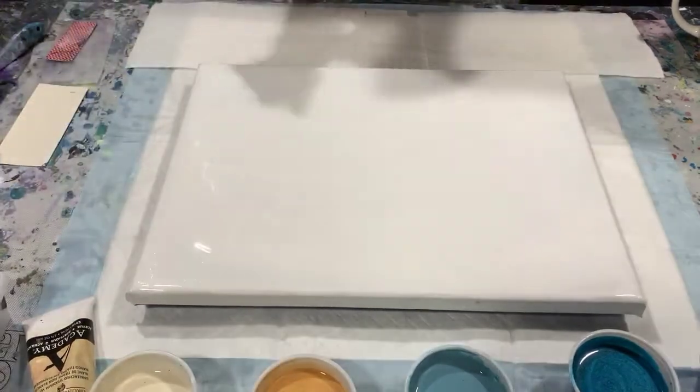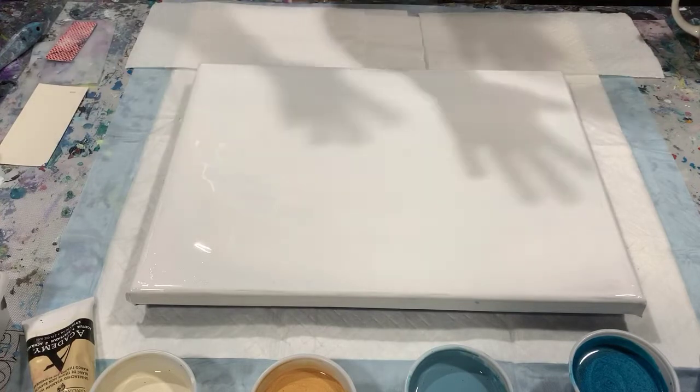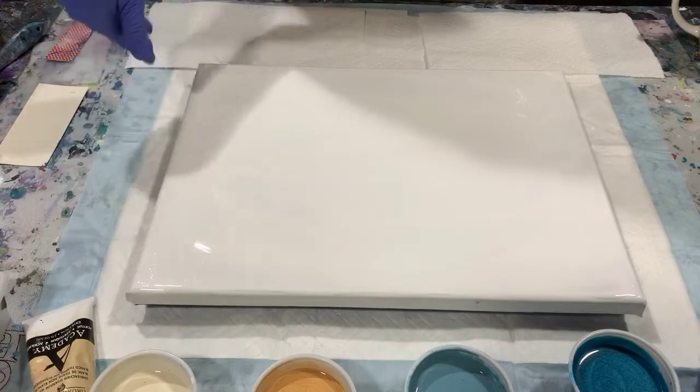Good morning everybody, this is Deb from D&D Art Gallery. Today I have a 12 by 16 inch canvas that I've put down a thin layer of Artist's Loft Flow Acrylic White all over the canvas, the sides and the corners.